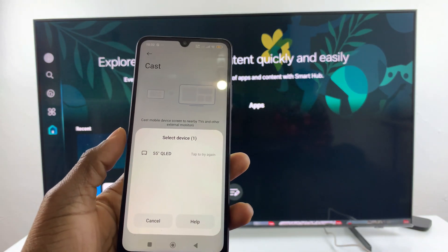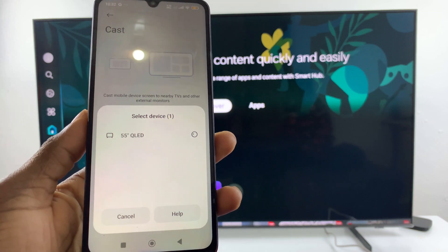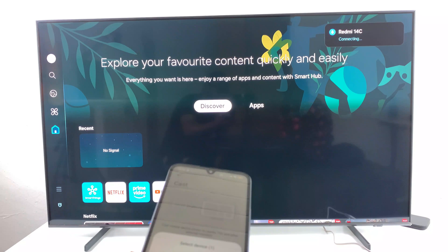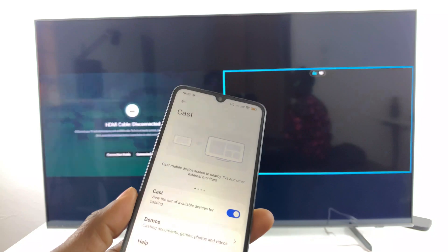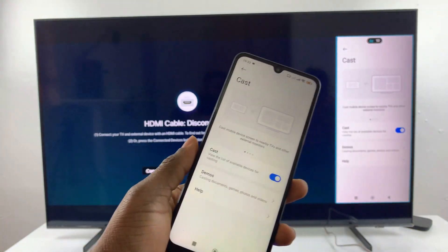At times it might not work, so you may need to try again. And there you go — your device has now been screen mirrored to your smart TV.